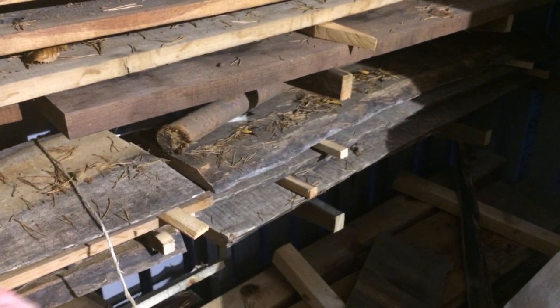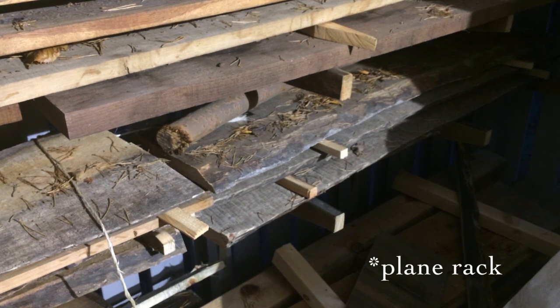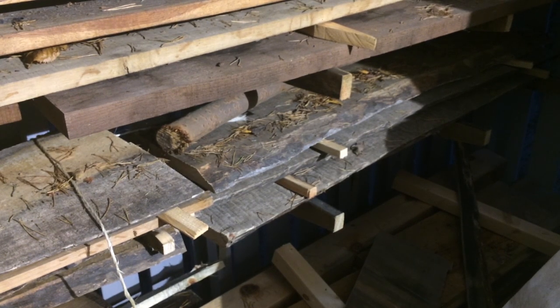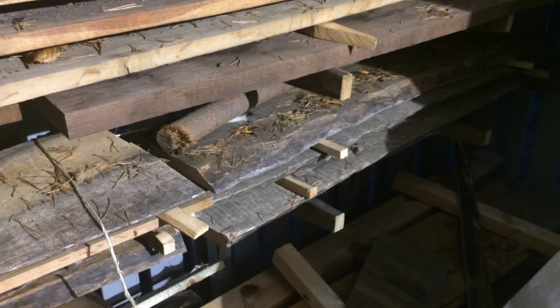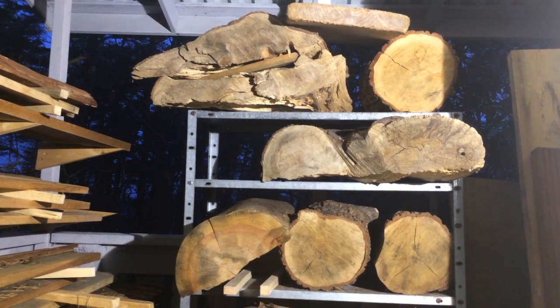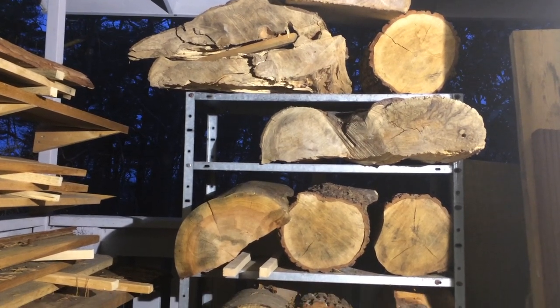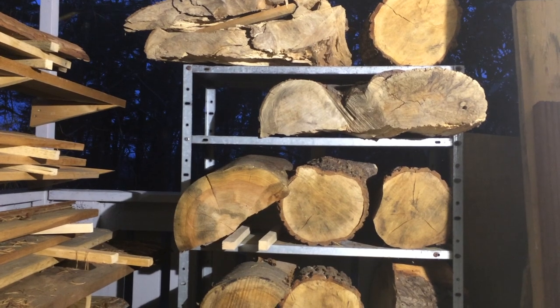Here's some more of the curly maple that I built the hand tool rack from — I think it's maple anyway, it's definitely curly. Here are some small logs, mostly oak. We plan to split them into quarter-sawn pieces for drawer fronts and other small components.